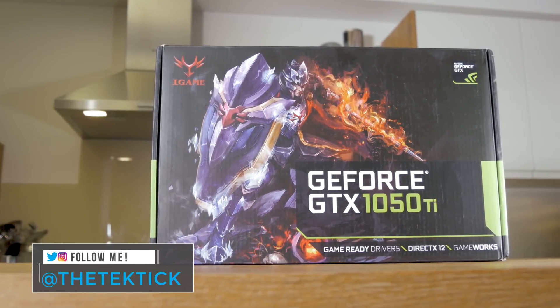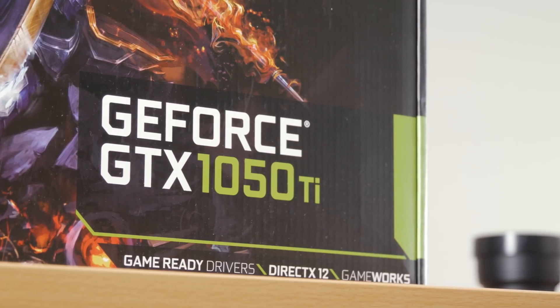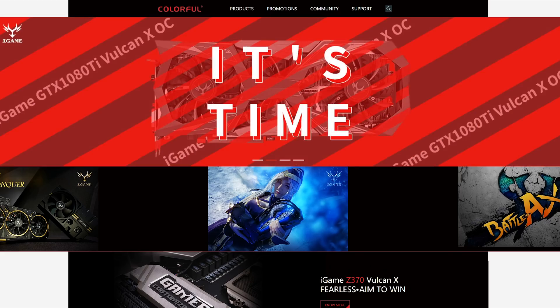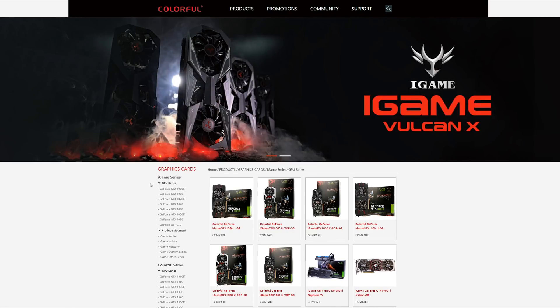I say that because this is my first encounter with the Colorful brand, and the model in question is their iGame series GTX 1050 Ti. Being a Chinese brand, Colorful is actually pretty popular on the Asian market, which gives me extra reason to check it out up close and see what exactly it offers, especially compared to more popular brands like Asus, Gigabyte, and MSI.